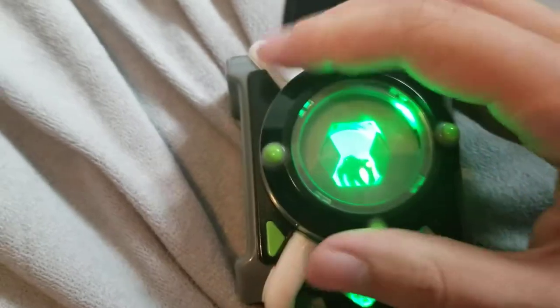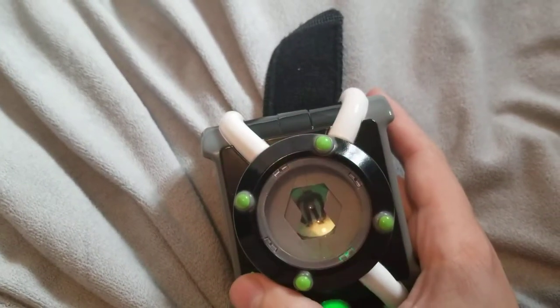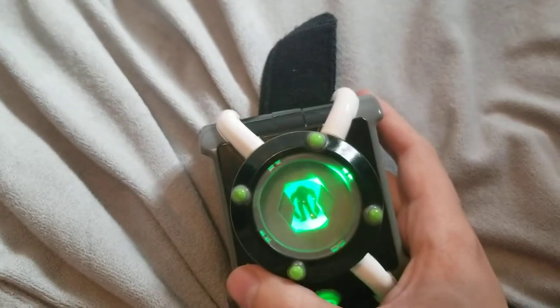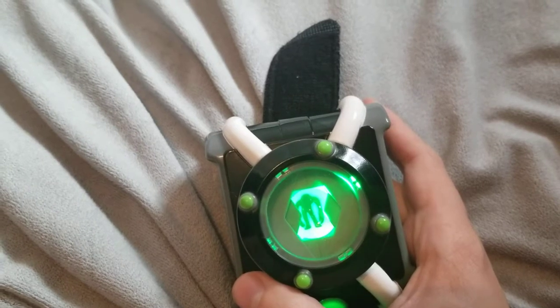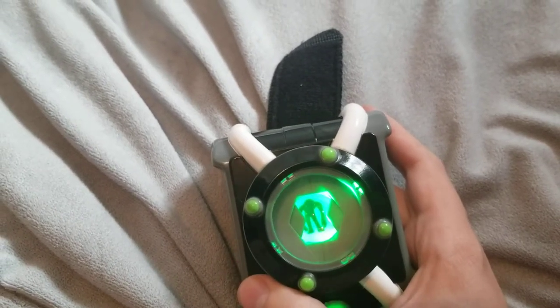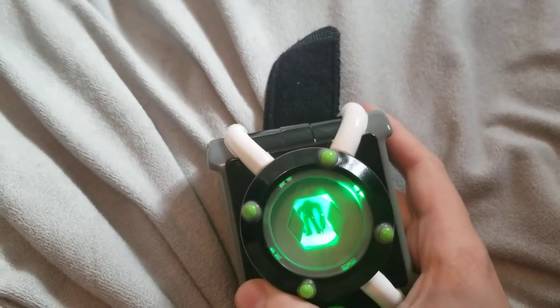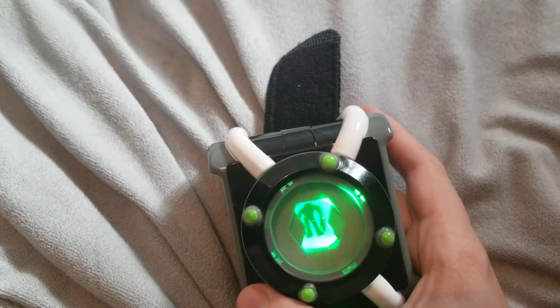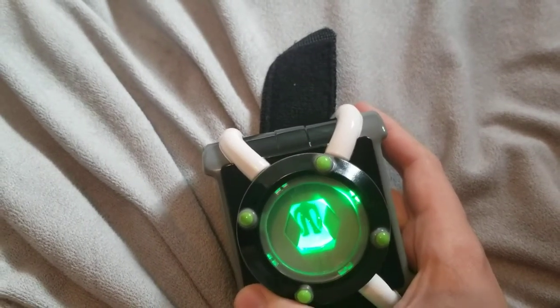After Fourarms, we have Upgrade, who is only on this version of the Omnitrix. All systems go, all you need is an Upgrade. I don't just operate the control console, I am the control console. Upgrade.